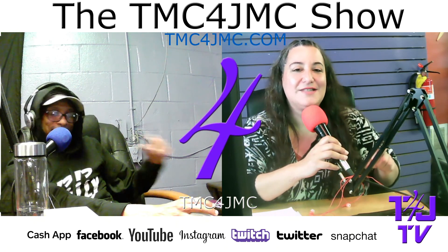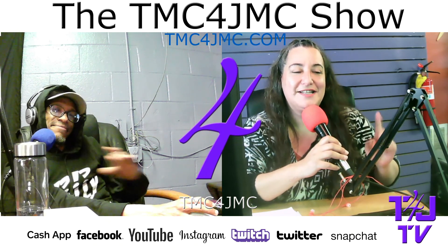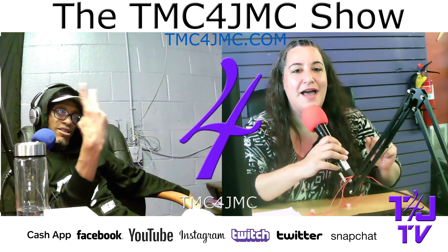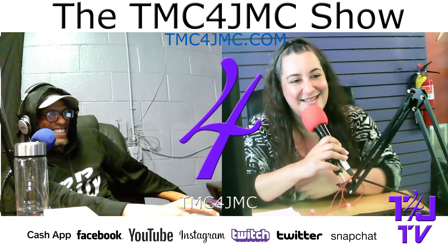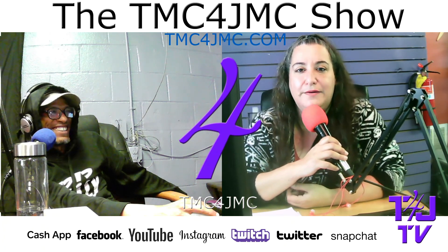So guys, it's JMC here from the JMC show. Thanks for watching and don't forget to share, comment, like, and subscribe down below — or we're gonna love you anyway.